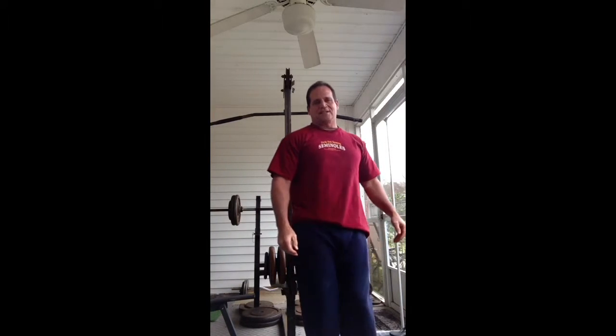Well done. 27 reps with a pause at the end with 230 pounds. Flat bench press. Good job. Well done.